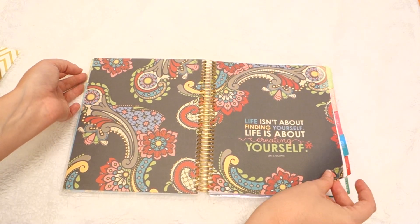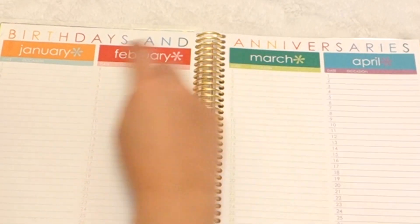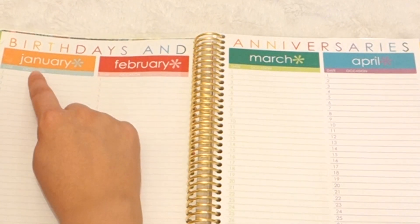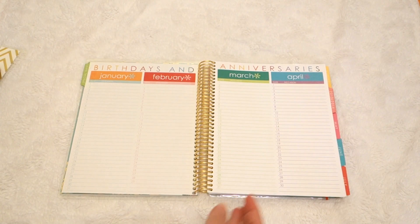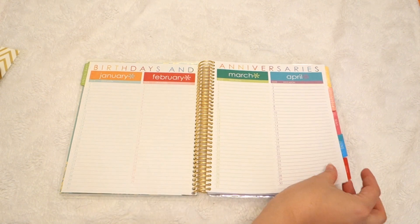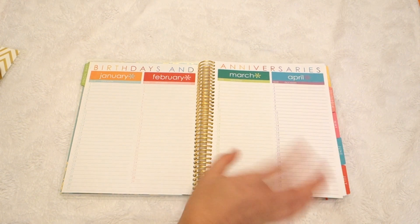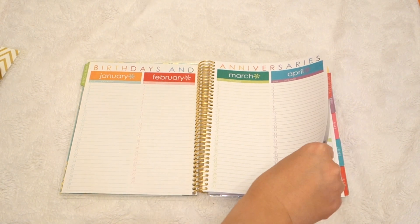Got the quote page. And then this section I really like how they did — this is for birthdays and anniversaries, and you can do them by month. So you kind of have like a quick reference sheet instead of going to each individual month. This is especially good if you're someone who plans ahead or shops ahead — you can literally go in there and check if you've taken care of everybody for March.